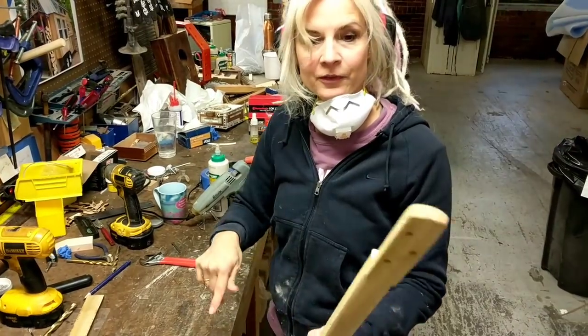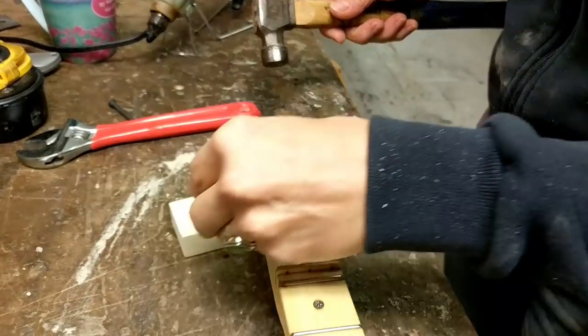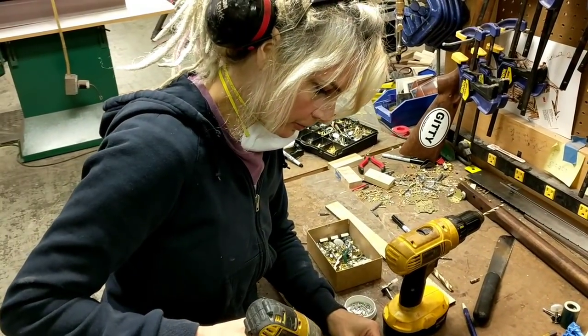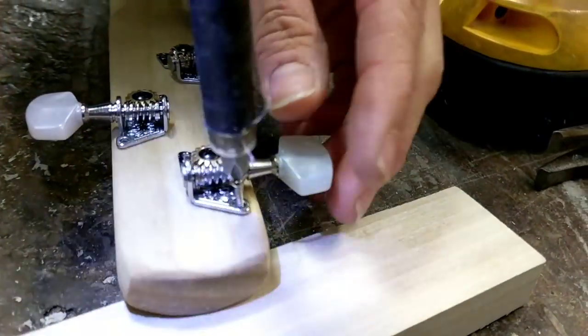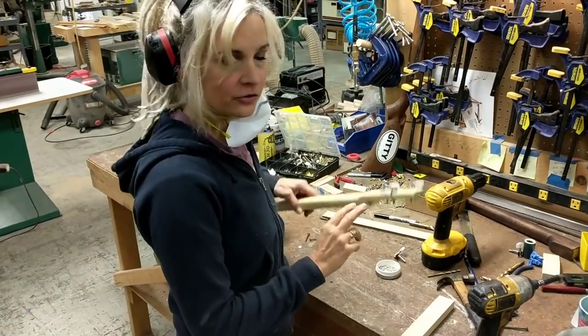Now we're ready to put the tuners in. First I'm going to tap these bushings in. Then I'm just going to screw these tuners down — I've got some little pre-drilled holes there. All right, so we've got our tuners in.